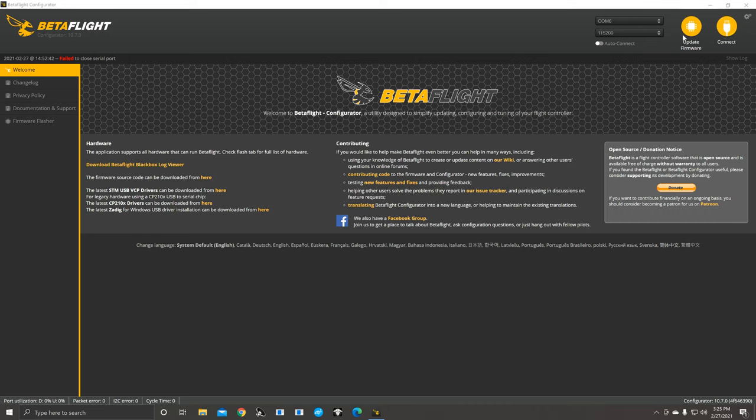Before we go into it, let's talk about firmware updates. If you want to update your firmware on your flight controller, there's a bootloader button — a little button on your flight controller. You plug in your USB port without it connected to your PC, press in on that bootloader button, then plug into the PC — that puts you in DFU mode.